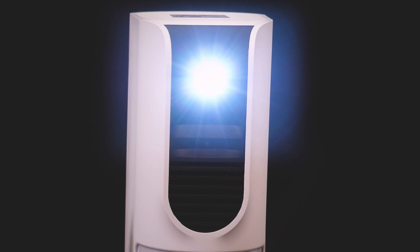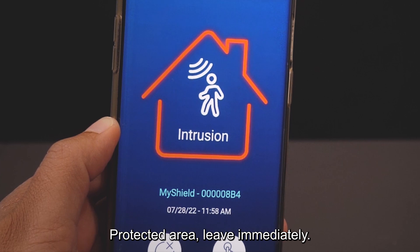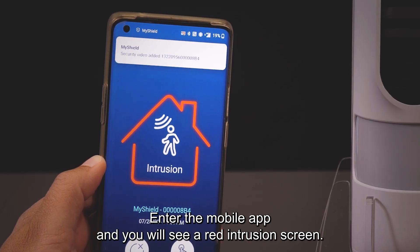The device will automatically start recording a video. If the room is dark, a bright LED will turn on. An alarm will sound on your cell phone, and an audio announcement will sound three times: "Protected area — leave immediately. Protected area — leave immediately."